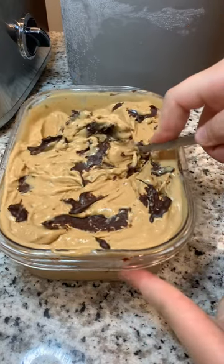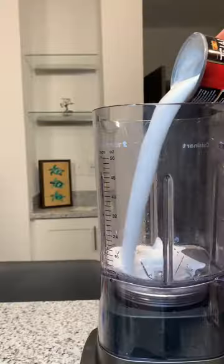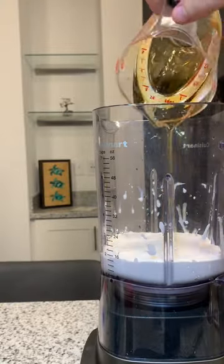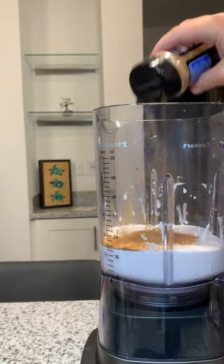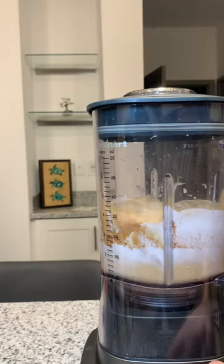Moment of silence for the ice cream that's going to be gone within 24 hours. Look at that — I swear this is the best one that I've made so far. I know I say that every time, but this one, this one is for real, I'm telling you.